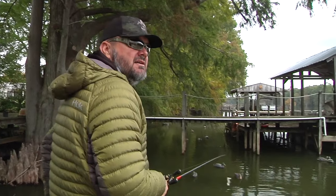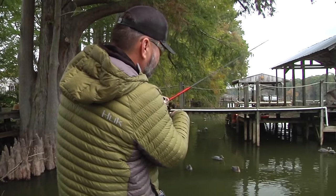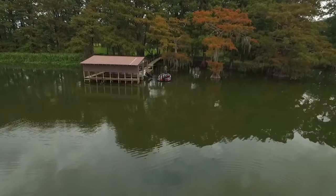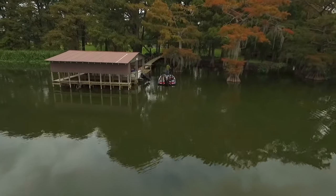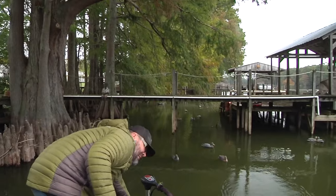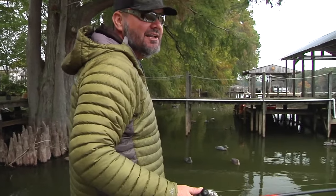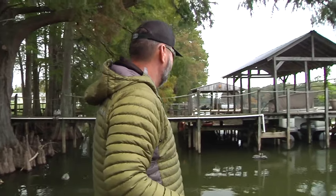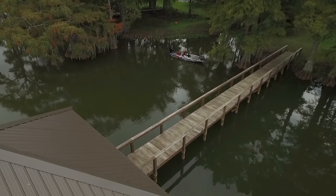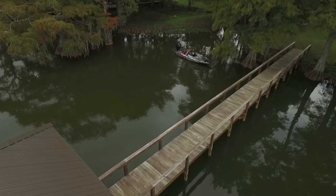Boat docks give the fish a lot of cover and shade. The other cool thing about boat docks on these lakes is that they give the fish a lot of options depth-wise. Some of these docks start in two feet and go out to 15, so the fish can move back and forth and never have to leave the dock. Boat docks are something everybody's got to get used to fishing because there are more boat docks on lakes than ever before. They're a little more trouble — sometimes time consuming — but very rewarding.